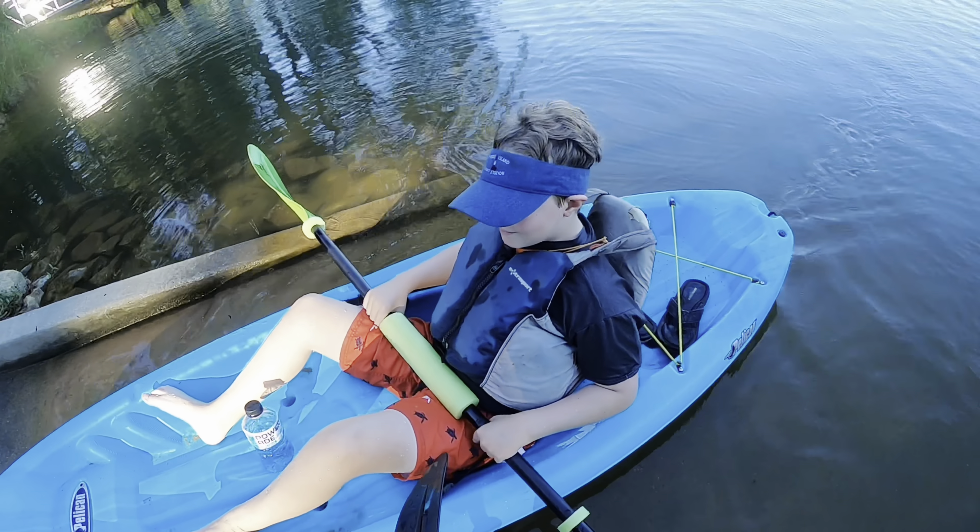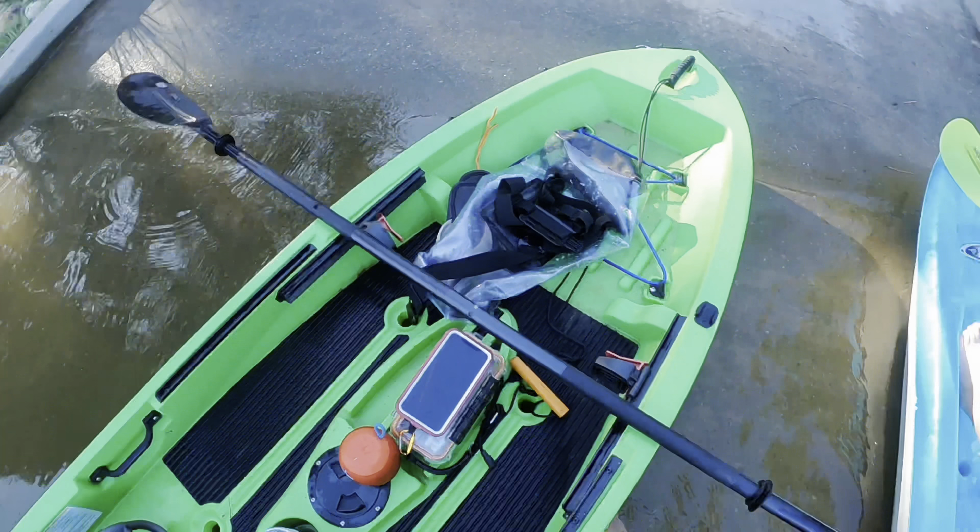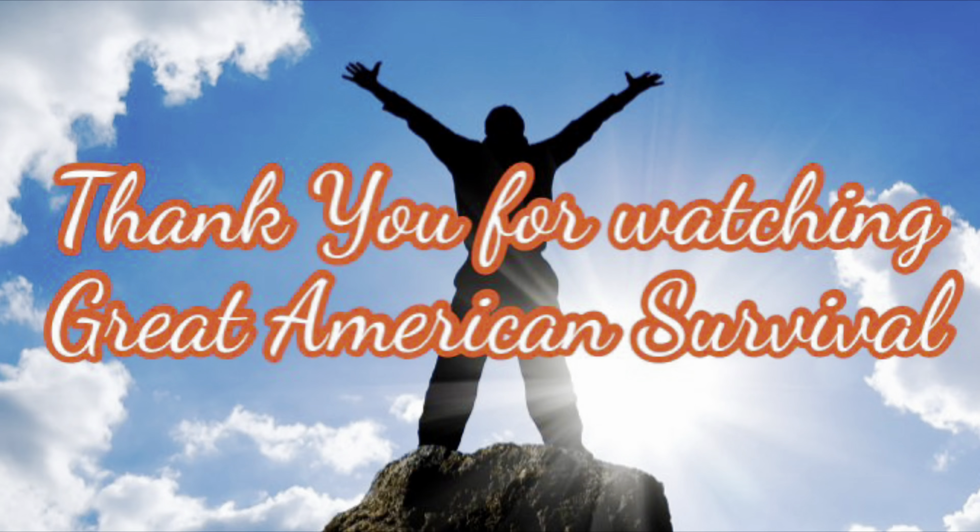Lots of tie-off points. It'd be great if they took some of those Yak Attack Mighty Mounts and mounted those in here — that would give you a couple places to tie some stuff off. Those things are really cool. But right now, this thing is decked out. I like this boat. This boat is very, very cool. Very easy to manipulate. I love the fact that you can pick this up, suck it all down, throw it in a bag, and throw it in the back of your car or your SUV. Just amazing.